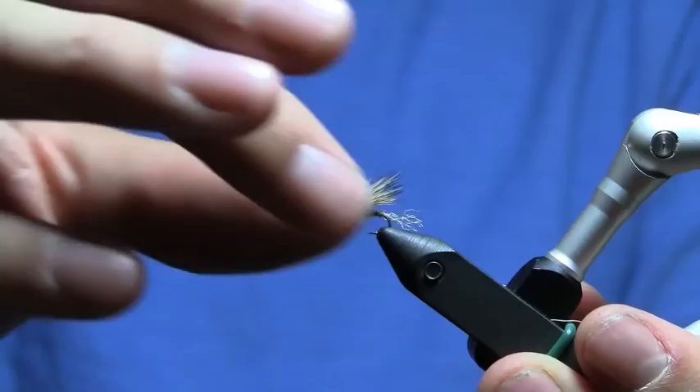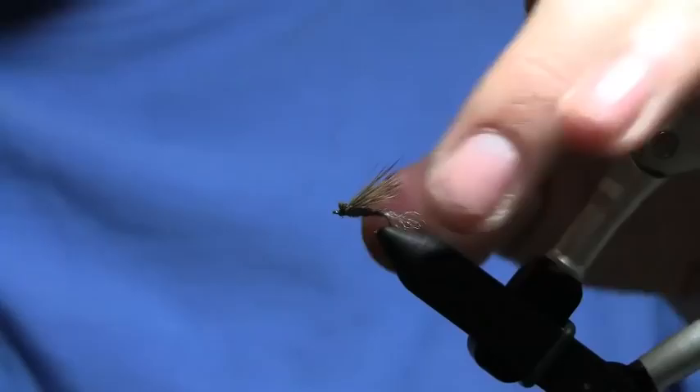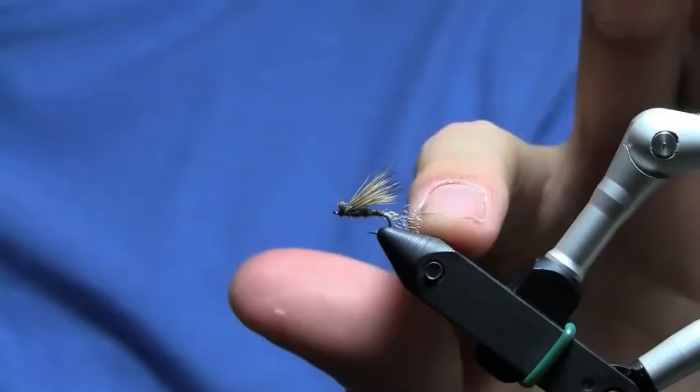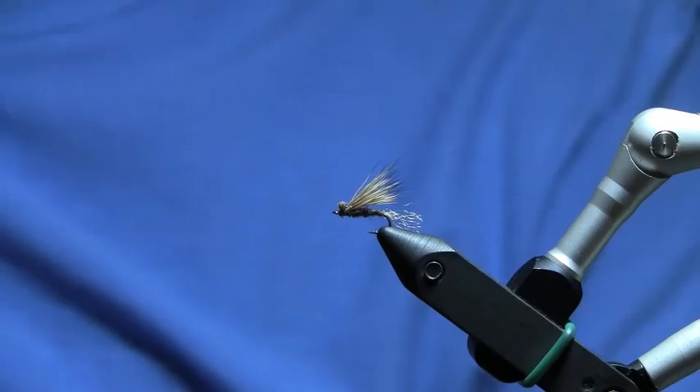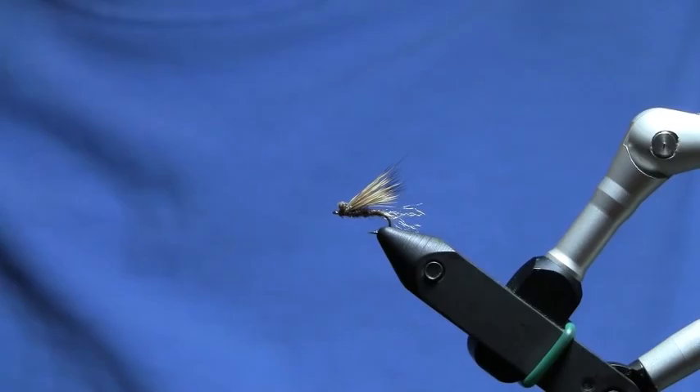And that is a Tan X-Caddis. I tie this in cream, tan, chocolate, black, light olive, and dark olive. If you have the means, tie in the trailing shuck a shade darker than the color of the dubbing you use for your body. And if you don't have the means, just make do — and that's what I usually do. This is a great pattern. If you come back and check out my next video, I'll show you how I tie my Xtreme Caddis. See you next time.